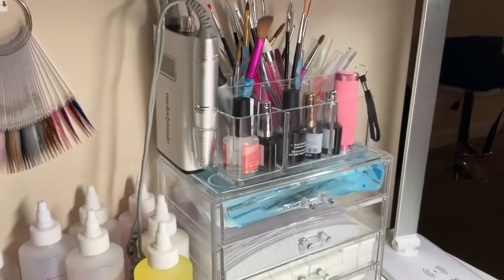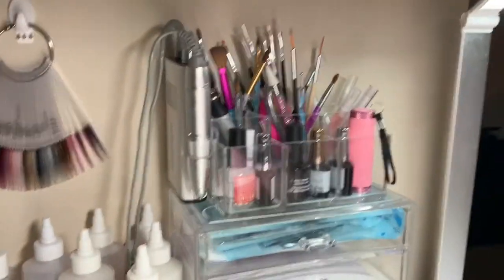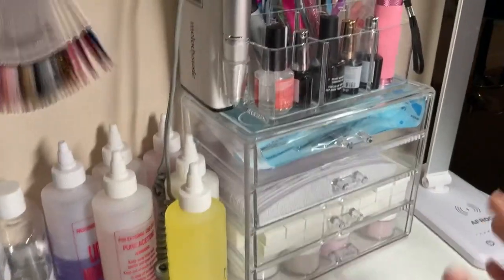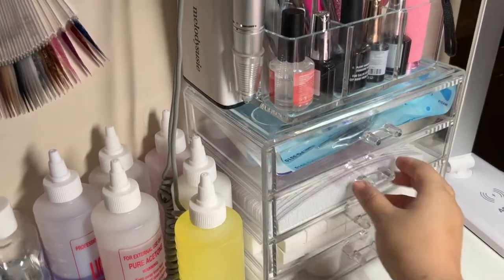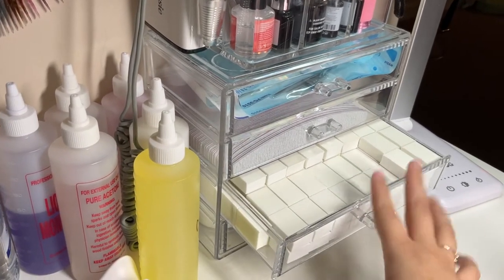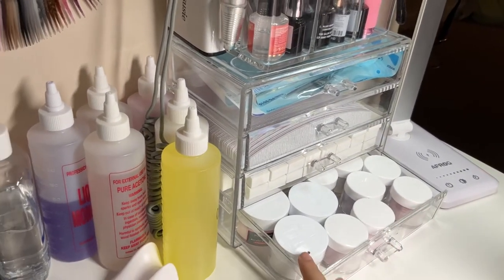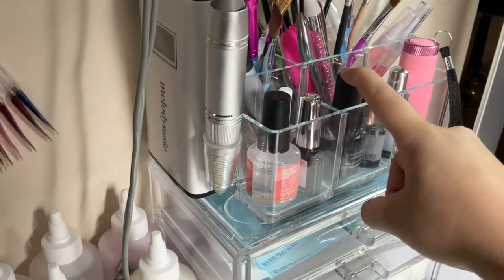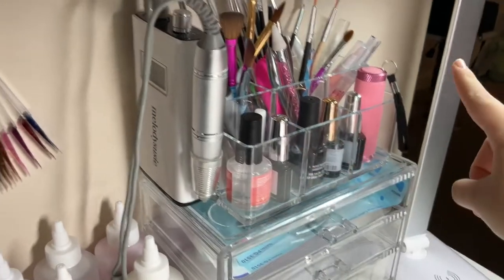Right here is where I have all my organizer — these are all my brushes. In the first container I have my implements already sterilized and ready to use on clients. These are all my files, and these are all my buffers — I just need to refill it but I've been lazy. These right here are some acrylics — I made glitter acrylics and these are the model ones I already owned. Right here I have my matte top coat, my top coat, my primer, my base coat, and my glue.